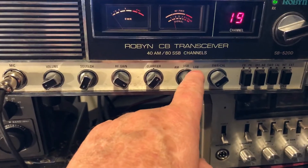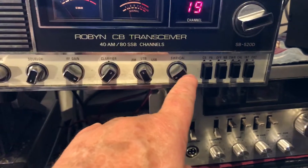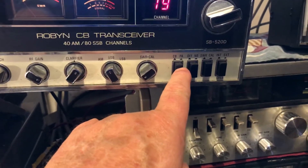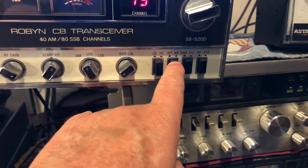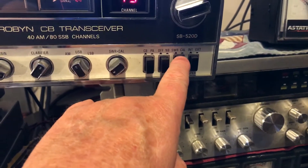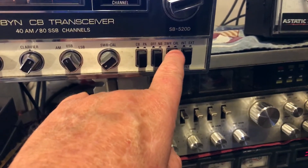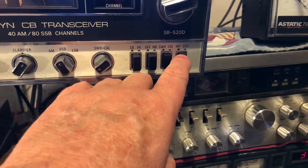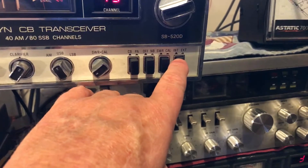AM, upper and lower sideband, SWR calibrate, CB/PA, noise blanker — it's got a real good noise blanker in it. Calibrate in and calibrate out for SWR. This is the internal/external speaker switch, which now controls your extra channels.